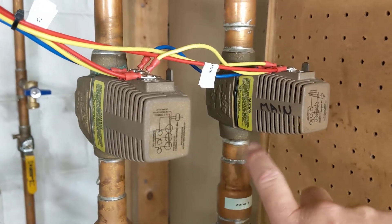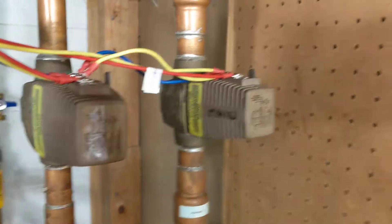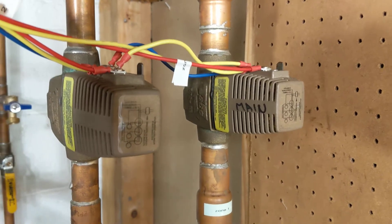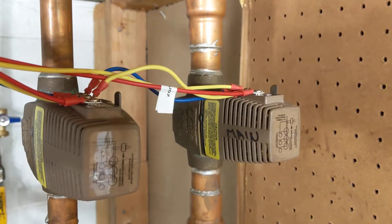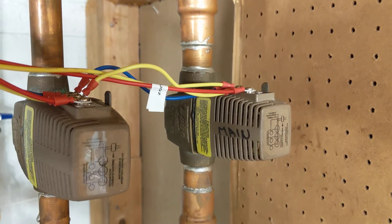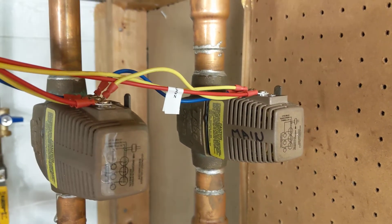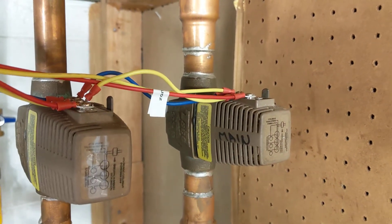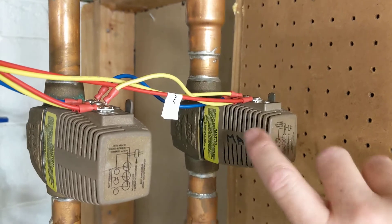These Taiko zone valves control the flow of hot water, but they do more than that — they also control the boiler itself. So when you set your thermostat to call for heat, whether it's a mercury switch where you turn it to call for 75 degrees, or an electronic thermostat where you tap heat up, the thermostat closes the switch in your living space and sends power to this Taiko zone valve.